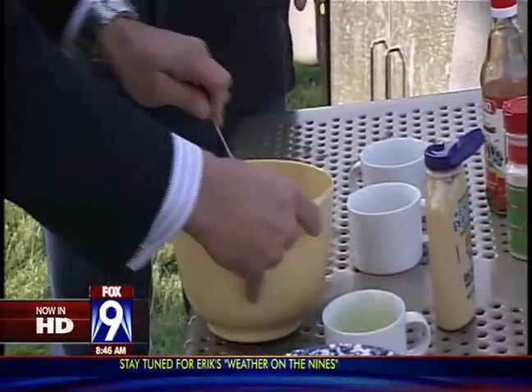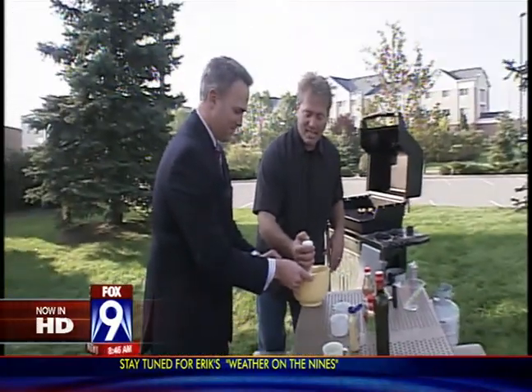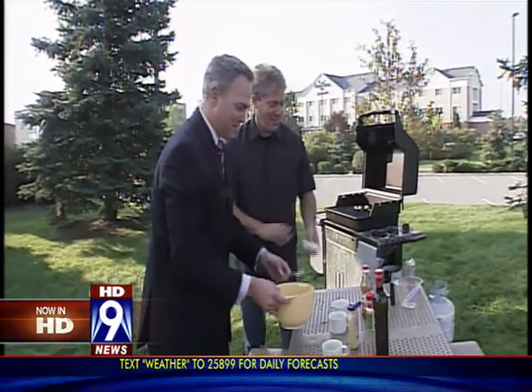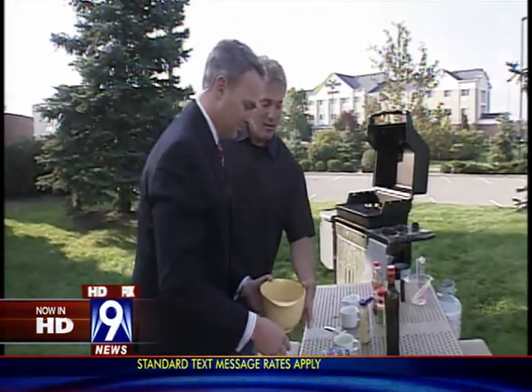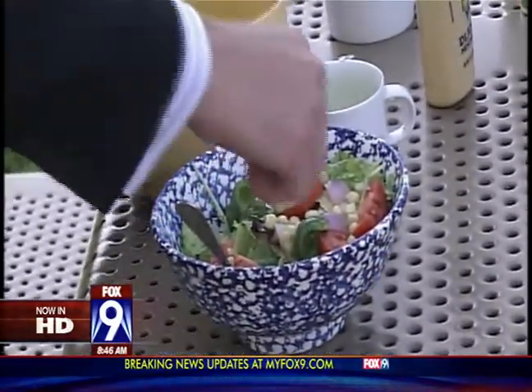Have you seen these? These are little coffee frothers. I kind of like them because they actually emulsify it. Now you know I'm all about the kitchen gadget too. That one might not make it back to your kitchen — we'll talk about that later. So that's our Dijon. This is the salad dressing — that's all you need, a little Red Bull vinaigrette. Let me pour just a little bit for you here on the salad.